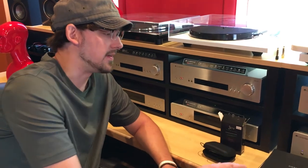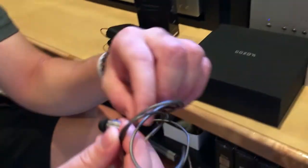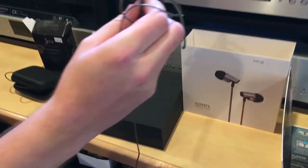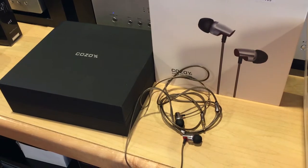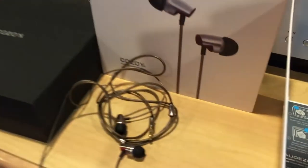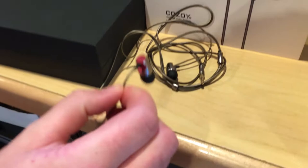The next thing we have is the Kozoi Hira C103. These are $170, so it's a price jump from the Zeros, but it's almost night and day, which is amazing. You get a lot of separation with the instruments, you get deeper bass, everything's more extended, the soundstage is a lot wider, and you get more depth. For the price, these are very well respected and I think they look really cool too.